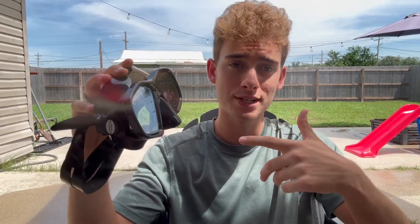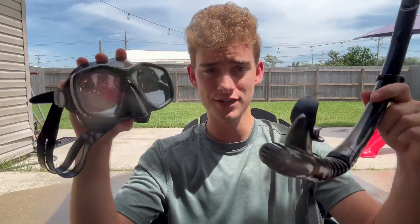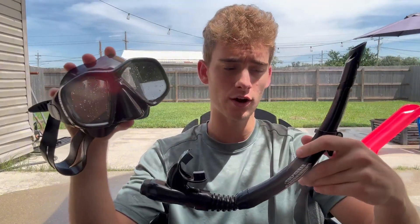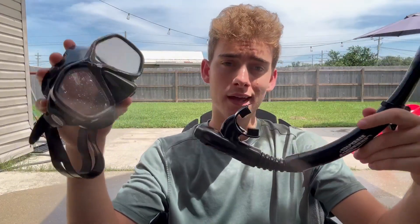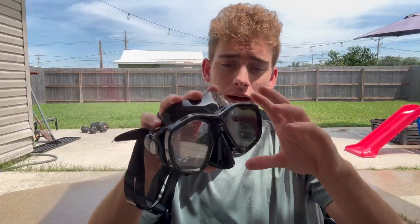Hey everybody, Brayden here. Now this is my pair of goggles that I have. These are the most sophisticated because you have the breathing tube that you can actually connect if you want it. I don't use a breathing tube that often, but it is very simple and easy to use. Check out the other video if you want me to go more in depth about that.